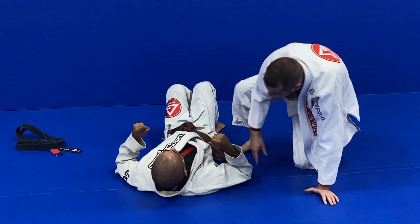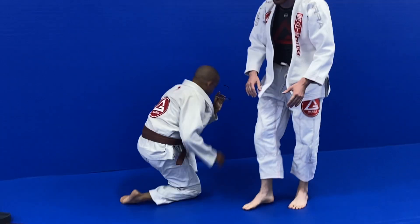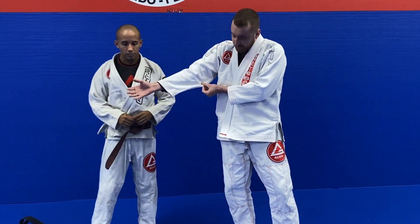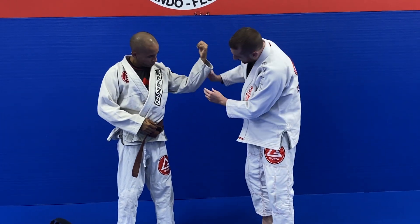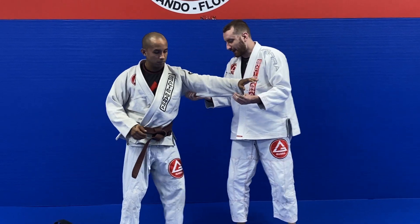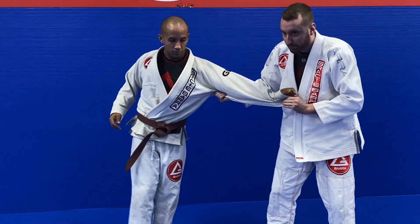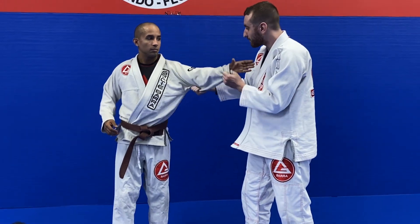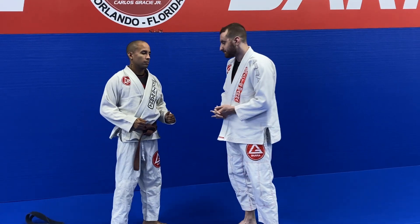Another rope that we can manipulate — if we stand back up — is on every single gi, regardless of manufacturer, there's a seam right here on the back of the gi. There's a seam that runs down every gi, and there's this rope here along the sleeve that we can pull and manipulate. If he tries to reach for my lapel, I could always divert it and move it away from me.